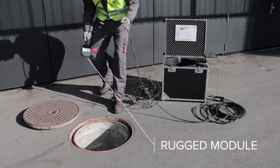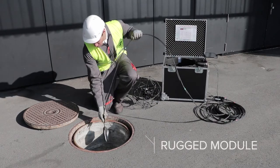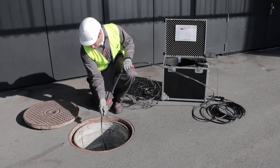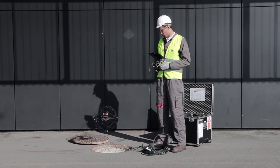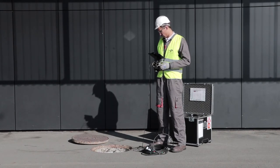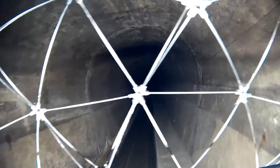When performing a tunnel or sewer inspection, the range extender is deployed from the operator base down the shaft conducting to the site of inspection. This allows the operator to stand on the ground while operating Elios up to 20 meters below, without the risk of losing signal connection with the drone.